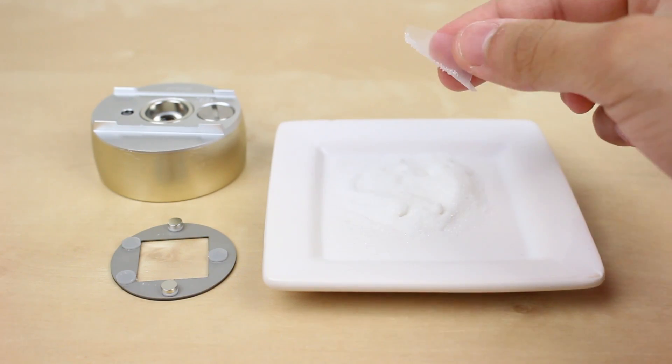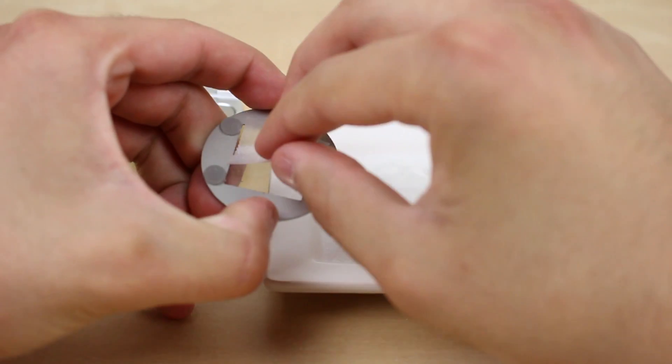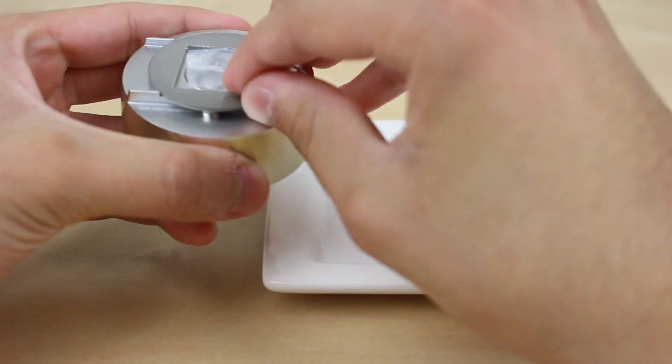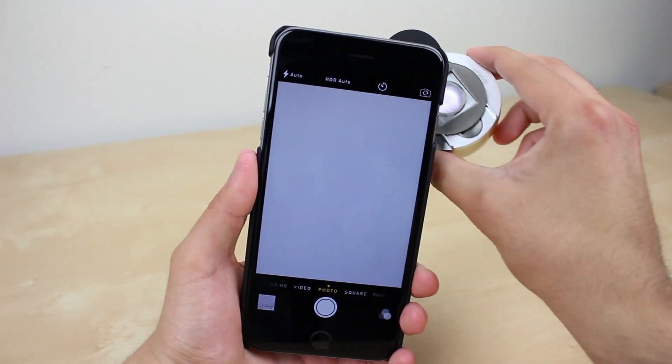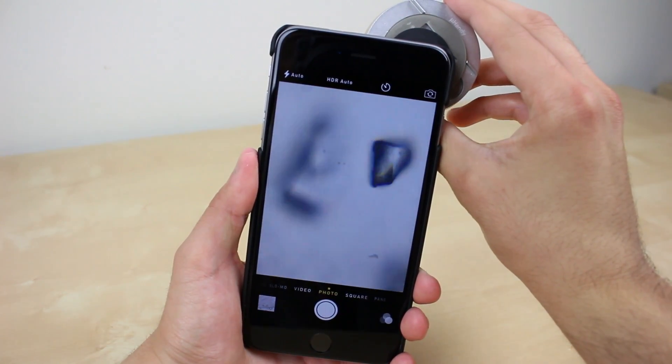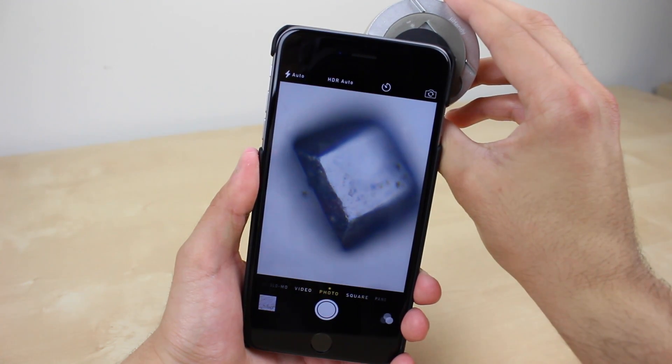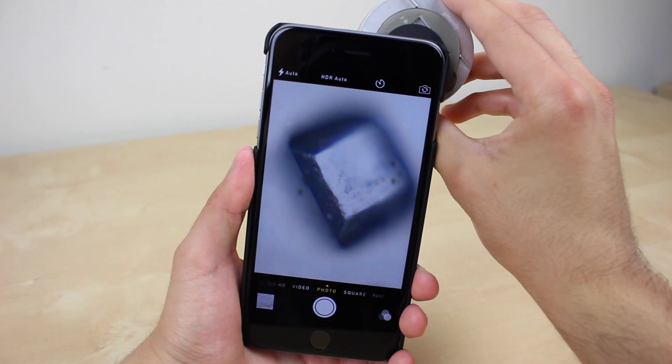If you want to capture something like pollen or grains of sugar, you have the option to do it with a piece of tape, which makes it easier to obtain the material. Then stick it to the U-Handy slide, which is a holder and slide in one, and attach that to the light source — and you're done; you can look at it from your phone on the go.